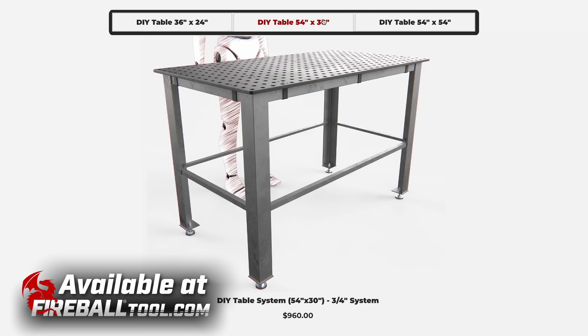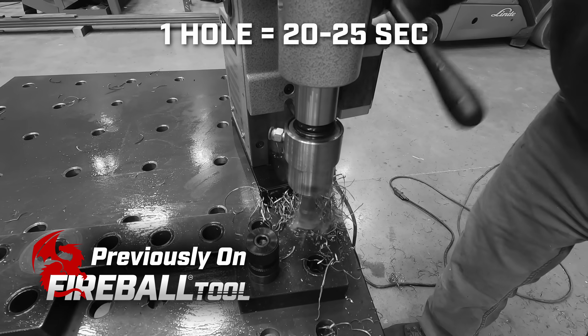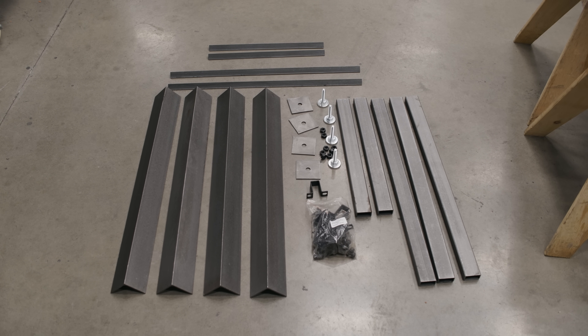We offer many different sizes to fit your needs. Building your own fixture table can be a challenge, especially when it comes to sourcing and drilling the steel plate. That's where our DIY kits come in.